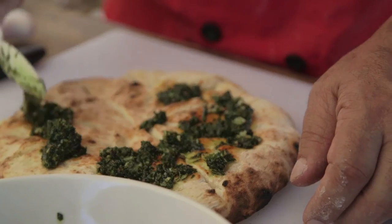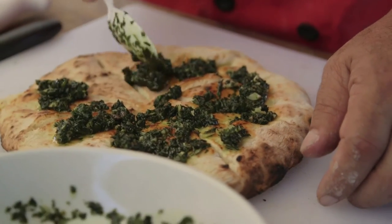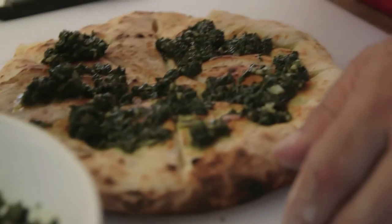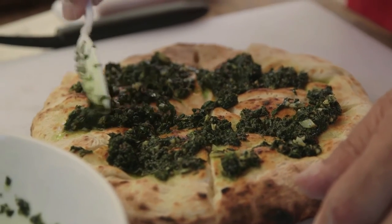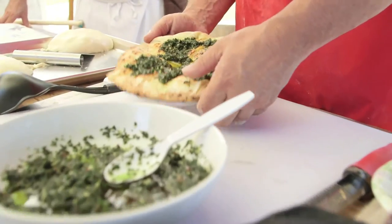That was a fast bake. So we got pesto — is that what that is? I like pesto. We wouldn't use pesto because basil didn't get to Italy until much later. So this is not basil — it's parsley, oregano, calabrian oregano, garlic, anchovy, olive oil, and a little bit of sea salt.